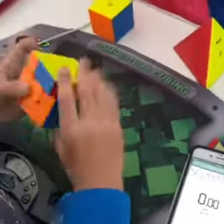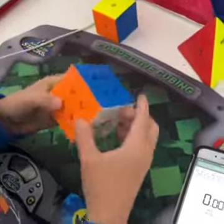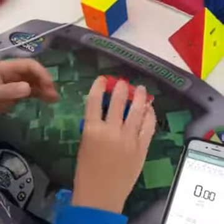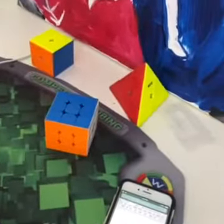Overall, I definitely recommend these cubes. They are very good for a beginner, and for the price — all these magnets and everything — they are very good. I definitely recommend these cubes. Bye!